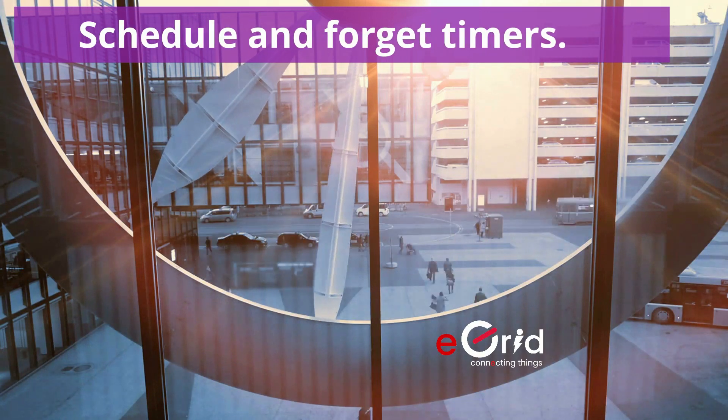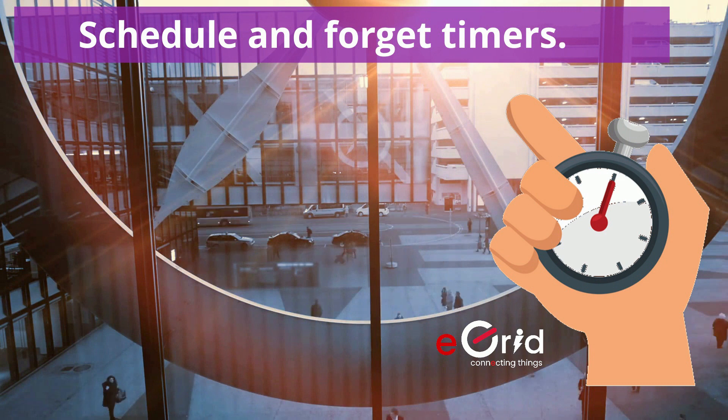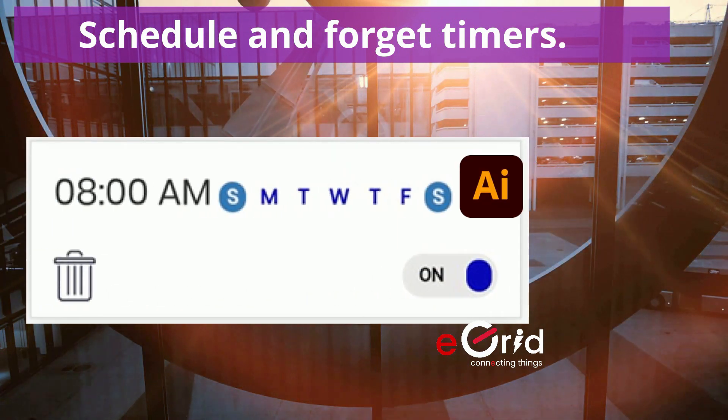Make your life easy with our schedule and forget timers. You can now program your switches to automatically power on and automatically power off to fully automate based on your lifestyle. Even more, use our AI schedule assistant to get better prescriptions.